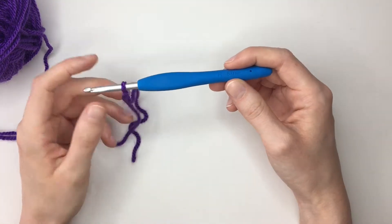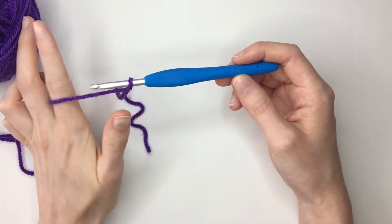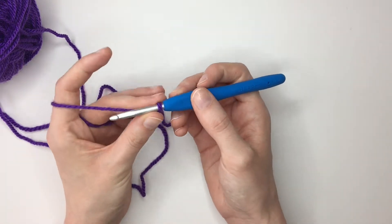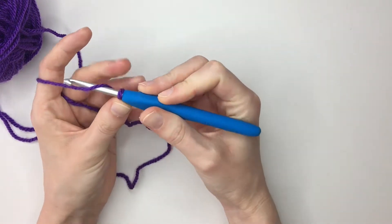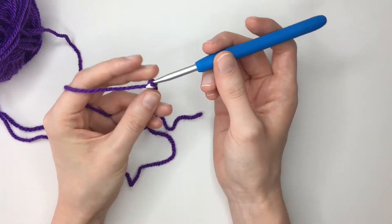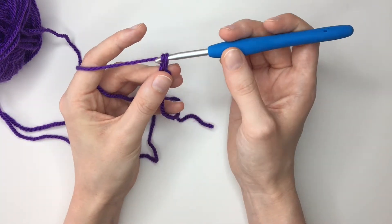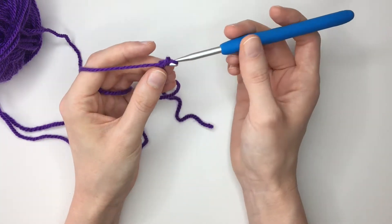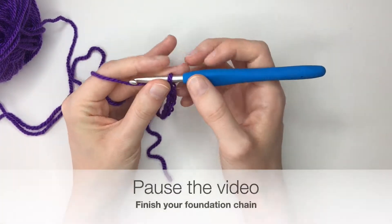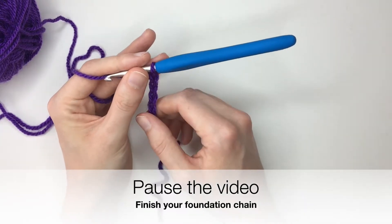Now depending on the length that you want to make your blanket you'll need to make a certain number of stitches. So if I want this to be 10 stitches wide I need 10 chains plus three more for my starting stitch. So we go yarn over, pull through for chain one, yarn over pull through for chain two, yarn over pull through for chain three, and you want to keep doing this until you reach the number of repeats. Pause the video and meet me back once you've made your chain of your desired length.